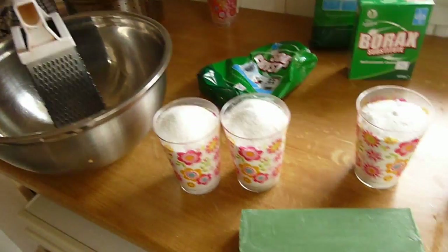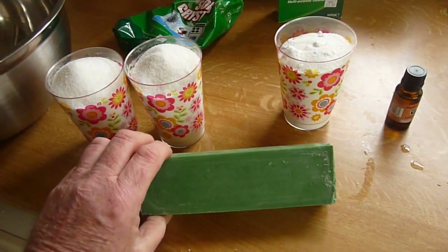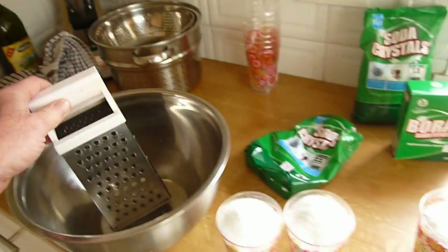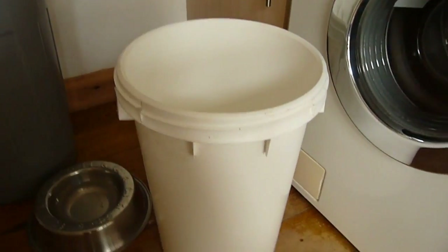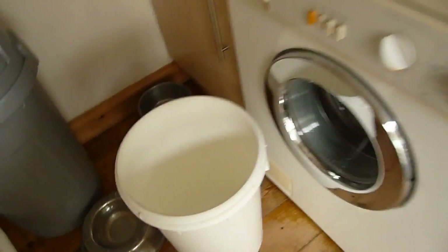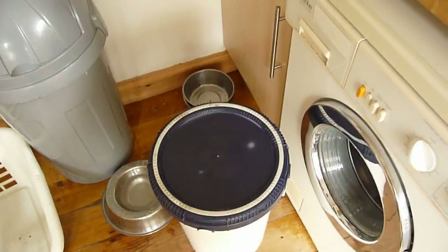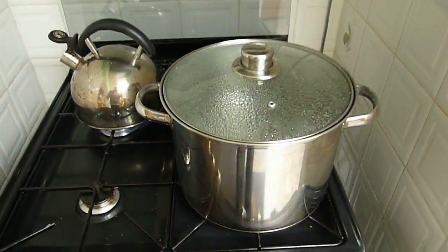We'll also be using a bar of soap — the cheapest I've managed to find is 50 pence a bar. You'll need a cheese grater to grate the soap, a container to hold the soap, and also a five gallon bucket with a good secure lid. We'll also need to boil some water.